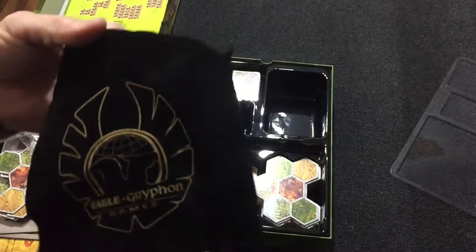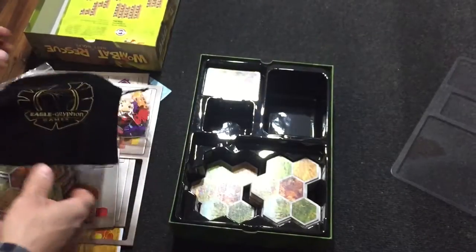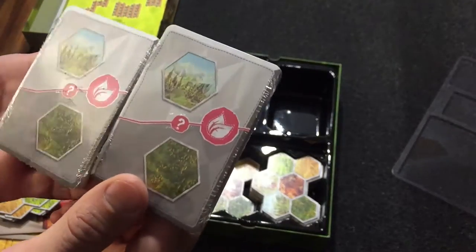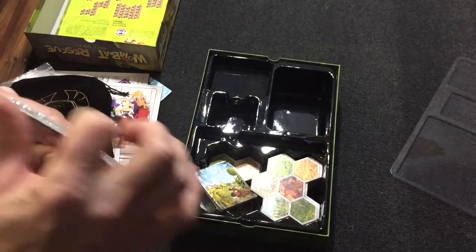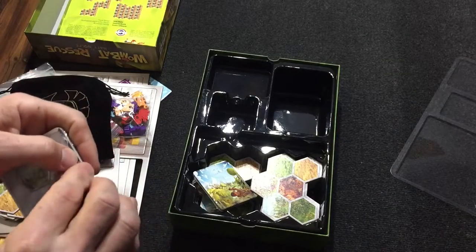Got an Eagle Griffin bag, which is also a Kickstarter exclusive. Not sure it really matters. And then we've got two decks of cards. All the cards just have two different locations on them. We can open one pack just to see the art — they're pretty much just the art on the tiles.